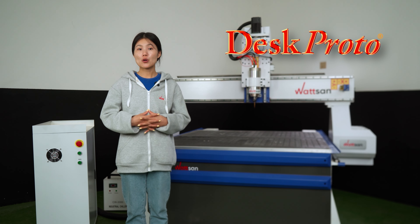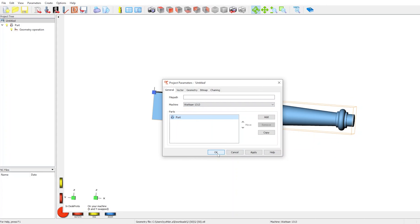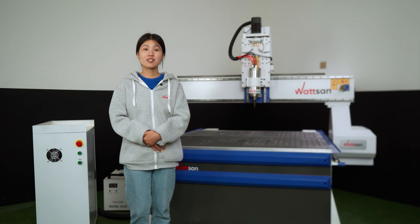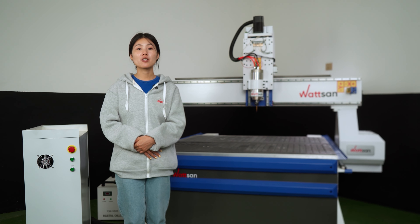Let's get started with the project. We will use the DeskProto program. You can model your baluster yourself in any 3D CAD software, or as we did, take a ready-made project. Open the project — this is how the sketch of our baluster looks. Select our machine and click OK. We need to tell the program that we are going to use a rotary device: check the box next to 'Use rotation axis.' If you are doing it yourself you can create it with the right dimensions right away, but we took a pre-made layout from the internet and it might not fit the material we are going to cut from, so we need to tweak the settings.